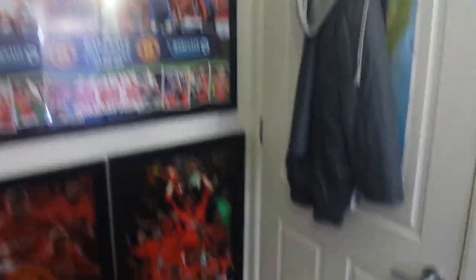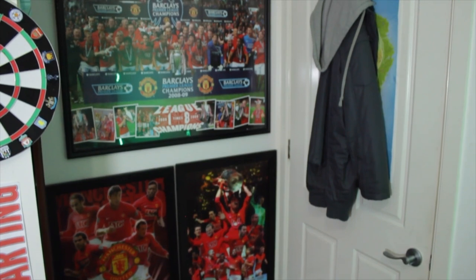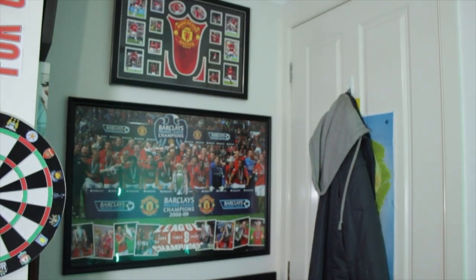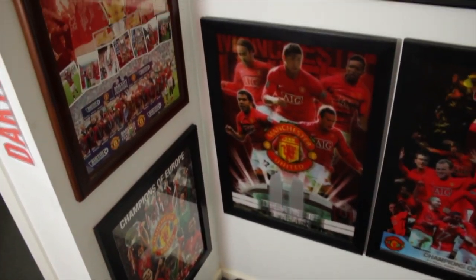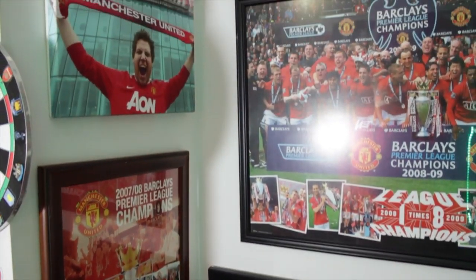Back behind the wall is pretty much my Manchester United corner. I've got all these frames over here — all my memorabilia. And there's me with a cheeky smile — that's Old Trafford. Pretty much got all my Manchester United stuff back here. Viva Ronaldo. I've also got my jacket and a GTA V poster of the map.